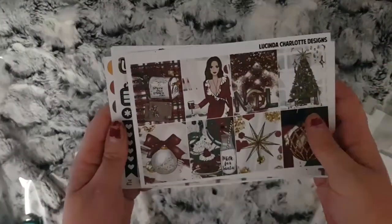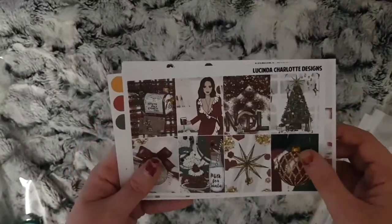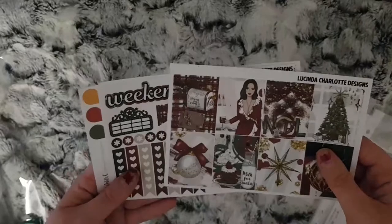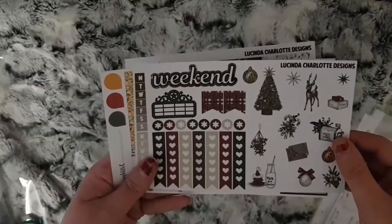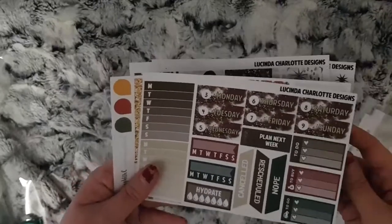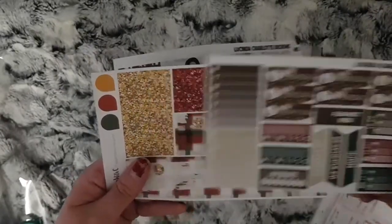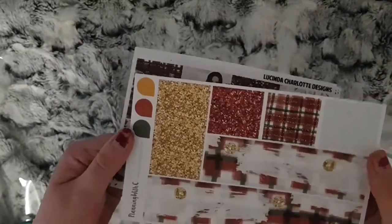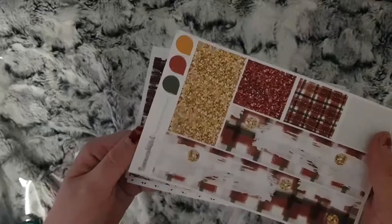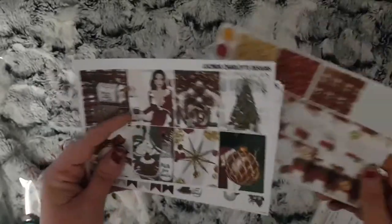I have Noelle from Lucinda Charlotte Designs. This is a release from last year and it's just the mini kit, so I have the full boxes, your deco and some checklists, your date covers and some other functional items. And then I have the bottom washi that goes with this kit, but it's from Planning by Sea because I used this kit last year from that shop.